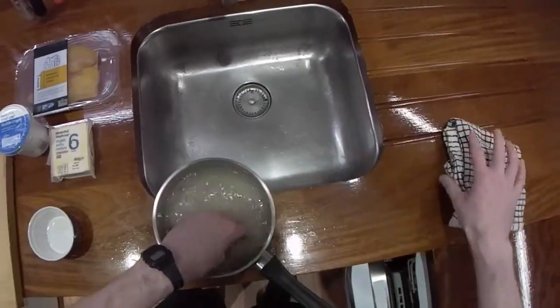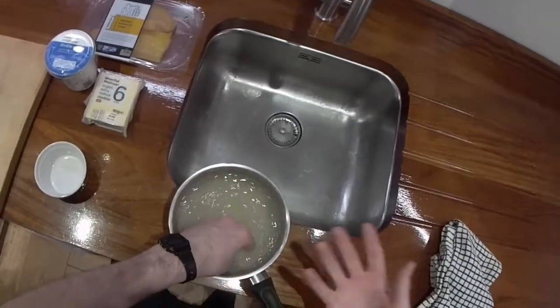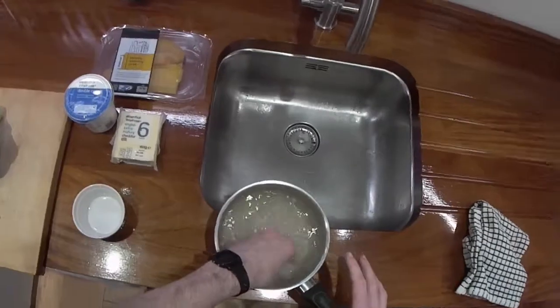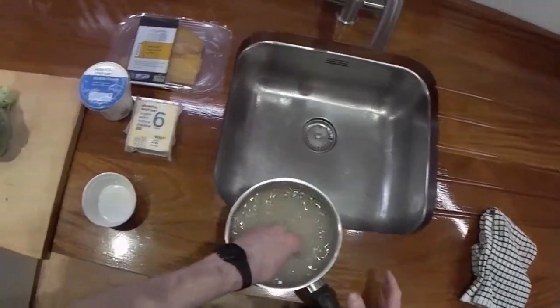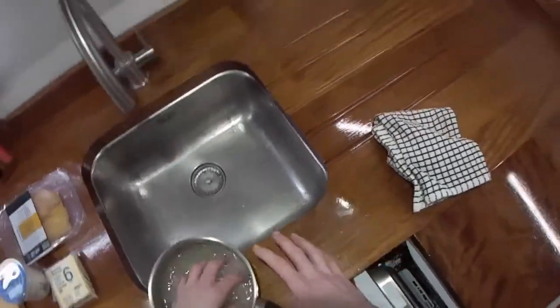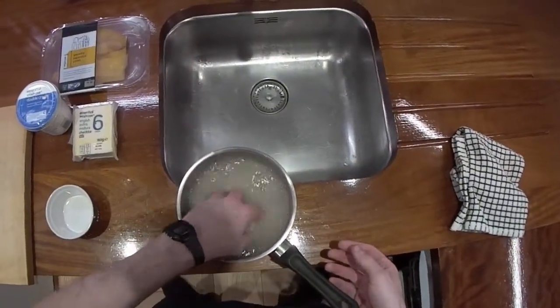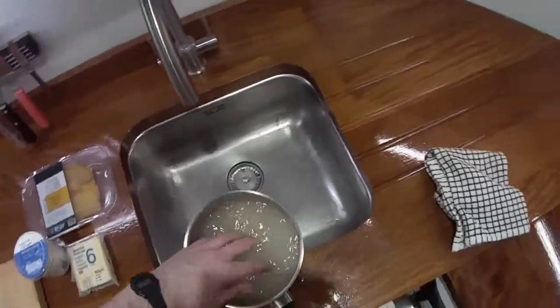Once it runs clear you've washed all the starch off, which means when you boil it it's going to be nice and separate. My cousin does rice quite differently - he doesn't like the way I do it. He cooks it in lots more water and then drains it at the end, and it's pretty good. I'll do that another day so you can see a few different ways of doing it.